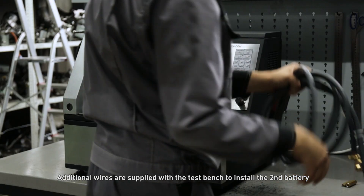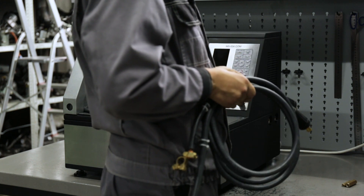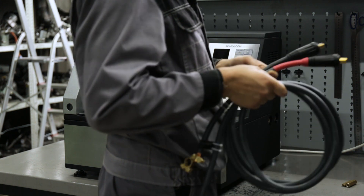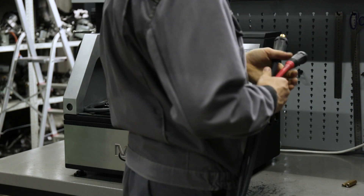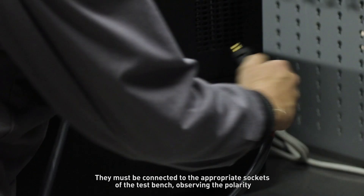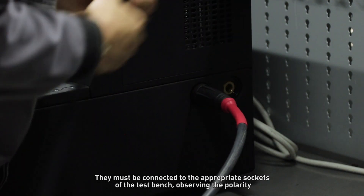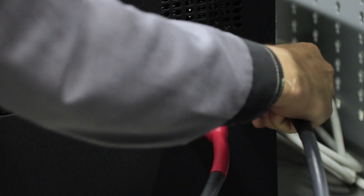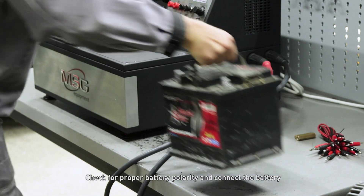Additional wires are supplied with the test bench to install the second battery. They must be connected to the appropriate sockets of the test bench observing the polarity. Check for proper battery polarity and connect the battery.